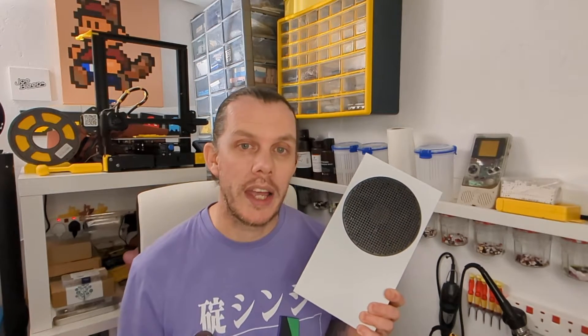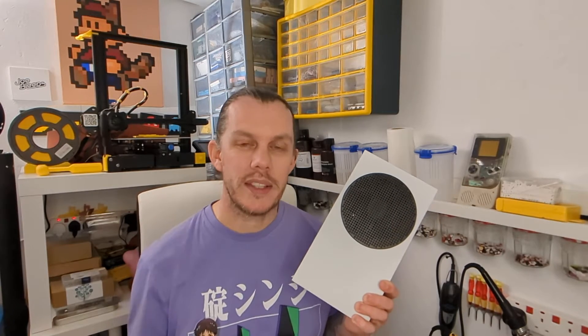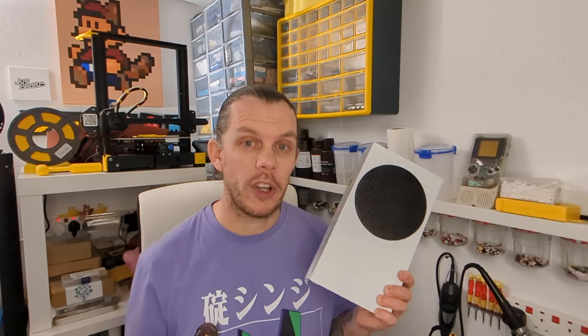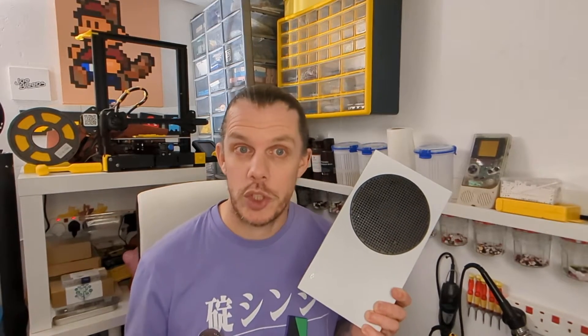I've had a bit of a look online and it turns out it's probably one of two things. One, the thermal paste that's dried out between the heat sink and the processor, which looks like a bit of a fiddly job. Or two, it could have just got clogged up with dust around the fan and vents, meaning the airflow isn't sufficient to keep the processor at the right temperature. Hopefully it's the latter, which should be quite easy.